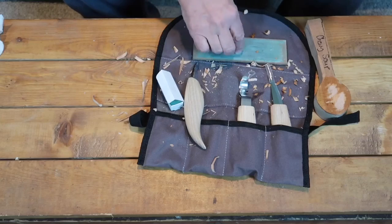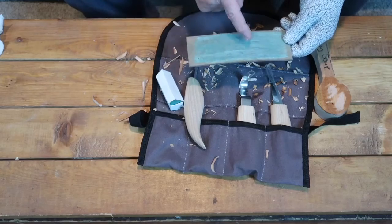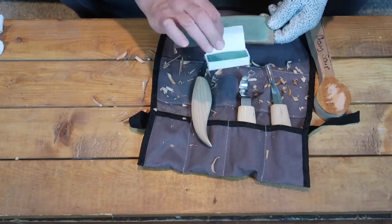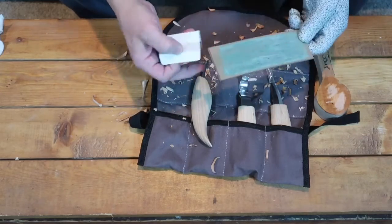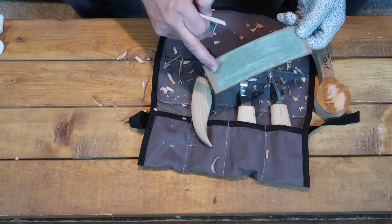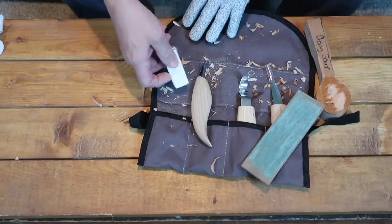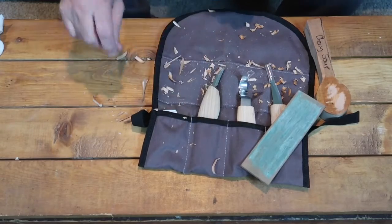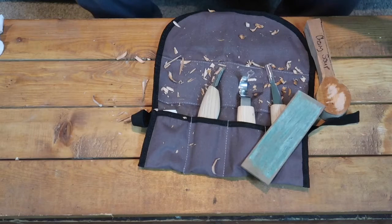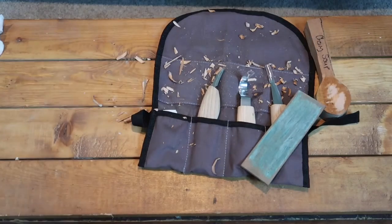That's just a quick little review on the knife carving set. They do give you the green compound, which is what I prefer — it's designed for metal. I put it on both sides of the strop. This side is much smoother than this side; it has more grain to it, more tooth. I hope you liked this video. Please like, share, subscribe, and I'll see you next time. Bye.